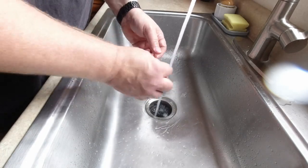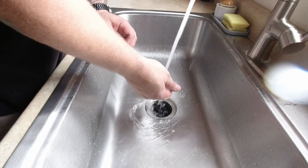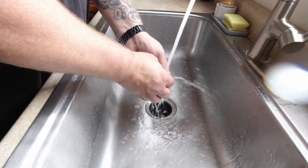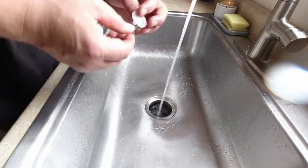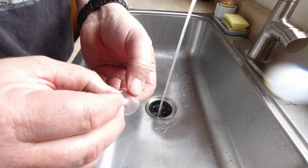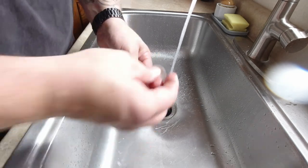Obviously the hotter the better, but that is a little too hot for me, so I'm going to dial that back a little bit. I don't know if the camera is picking that up very well, but it still looks dirty and I cannot get that off — so it's stained also.